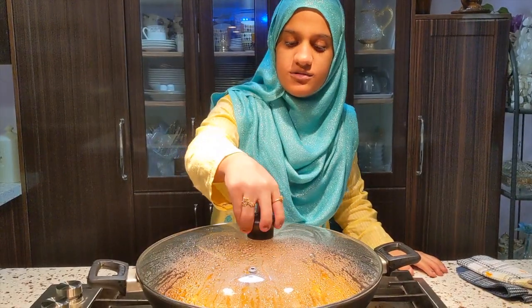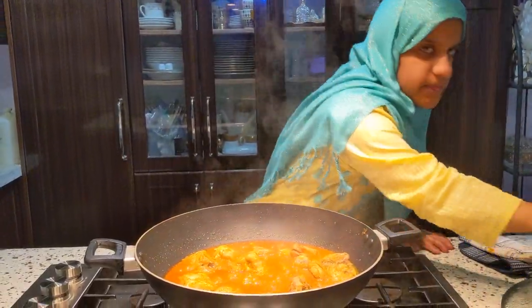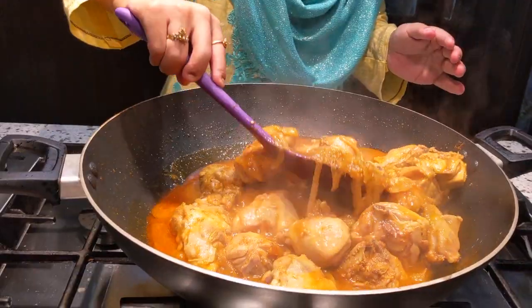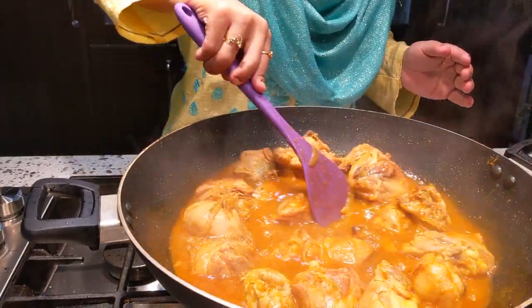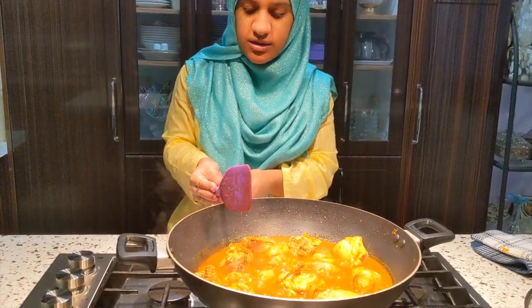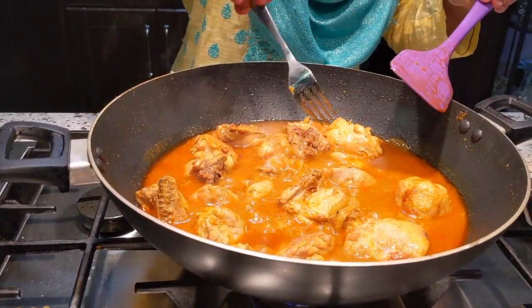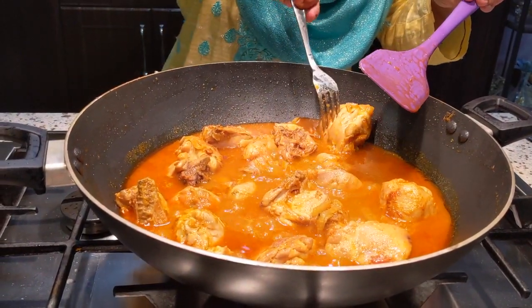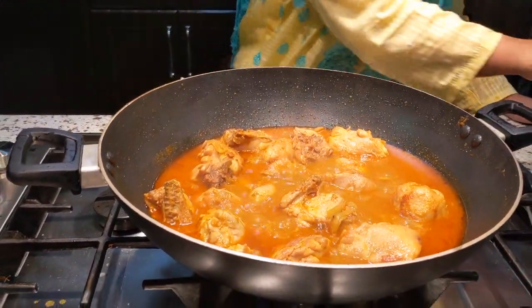You should try it, like it, and comment too. Don't forget to share with your family and friends. It's been 5 minutes, let me check it. I'll add a little more water and mix it. Make sure there is enough water, then cover it again for a few more minutes.